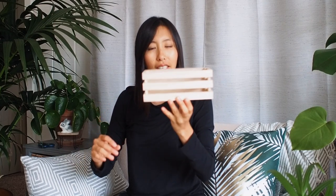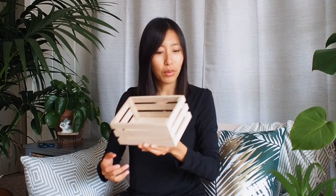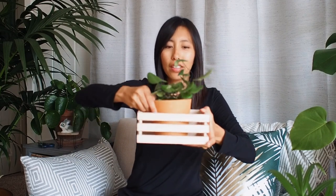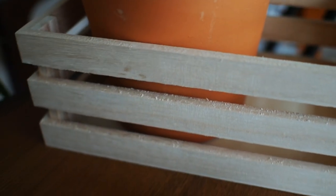I also found this wooden box at Daiso. The reason I got it was it was only a dollar fifty, and you can put a little plant in there like this, or you could put several little small pots in here as well — that's why I thought it was a great find.